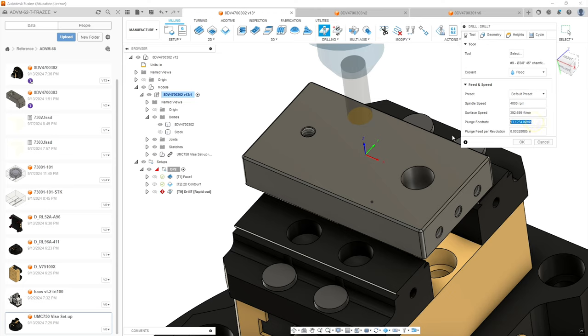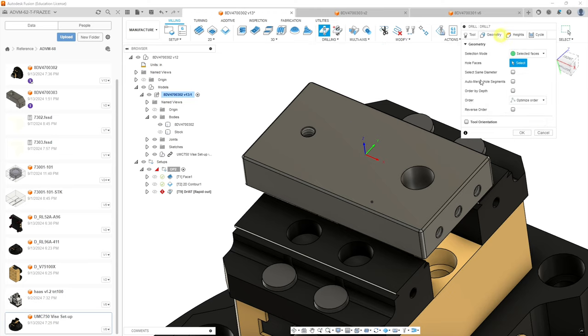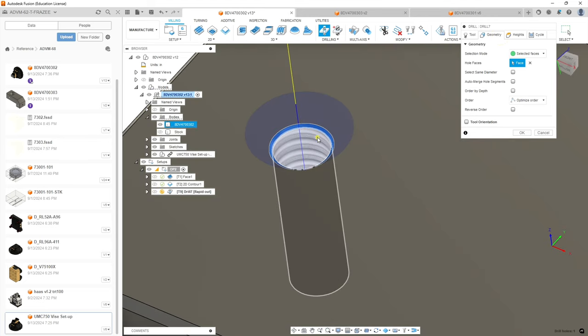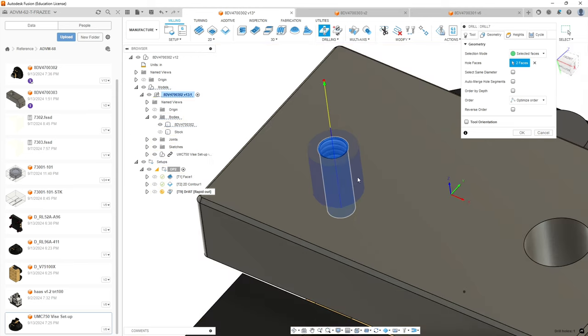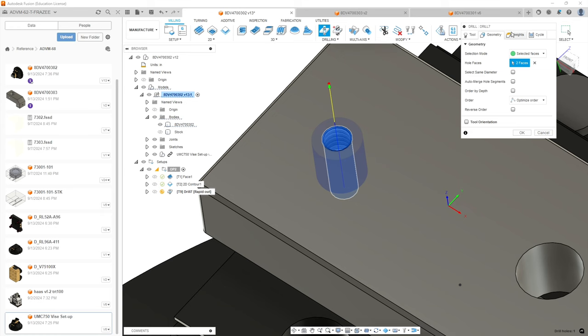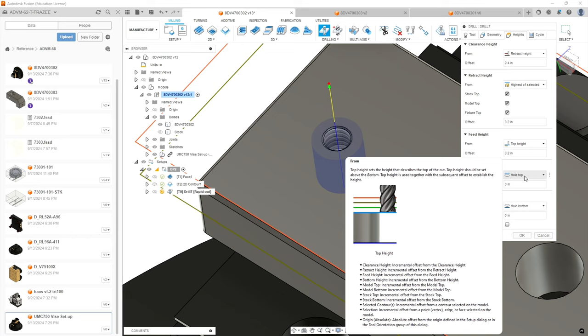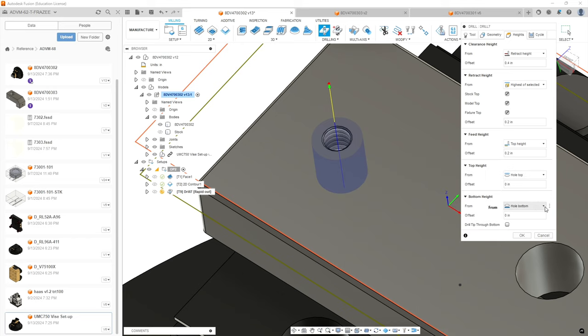Our surface feed is fine. Plunge rate, let's round that up to 14. We're going to go to geometry and select. I put a chamfer feature in my model — if you didn't, you don't need to select it — but we've got the top and bottom of the hole. Now we're going to go to geometry heights. We're going to go from top of hole, but reference top of hole as well because we don't want to drill the full depth of this whole feature. There are a couple of ways you can approach this, but we're going to go to the highest of selected.